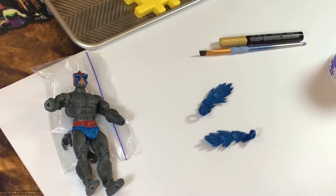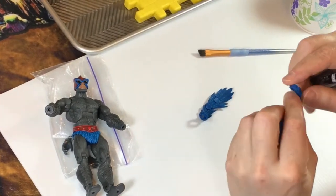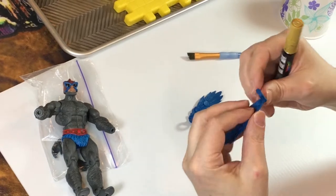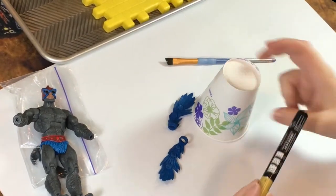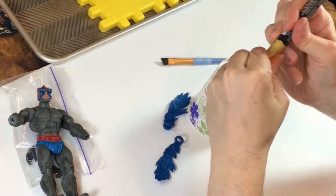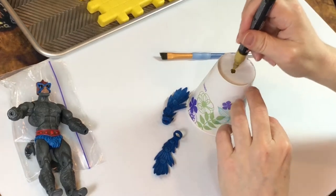Let's go ahead and paint these wings gold. I want to paint the arm cuffs. There are two ways to do this: I can take the paint pen and paint directly on there, but you don't have a lot of control that way. I'd rather use a cup, put the paint in the cup, and then use a paintbrush so I have better control over where the paint goes and how much goes on.